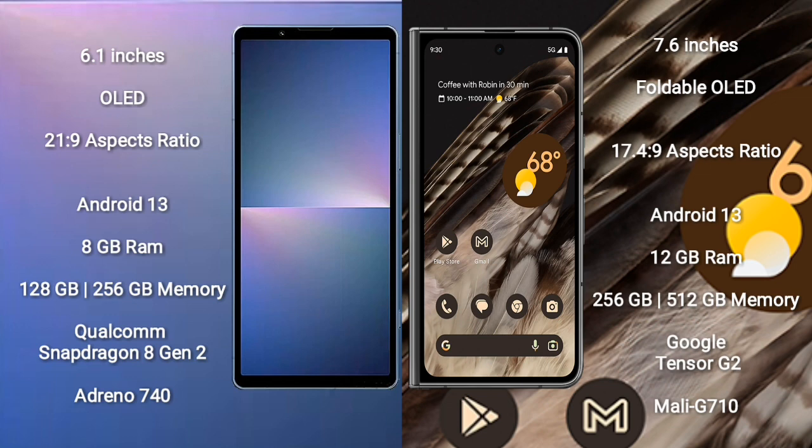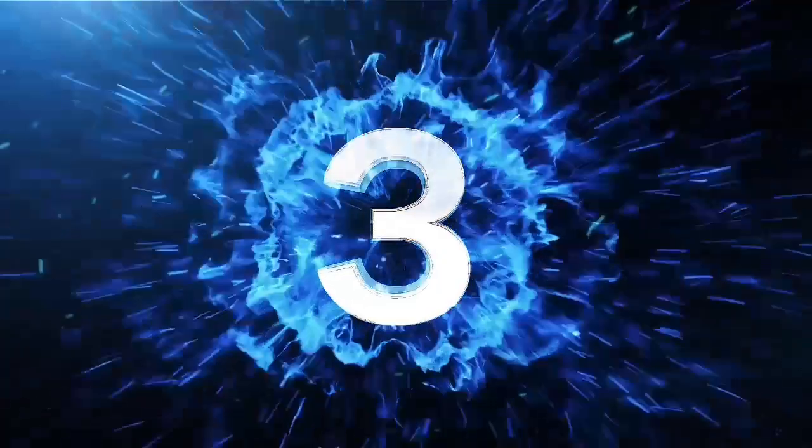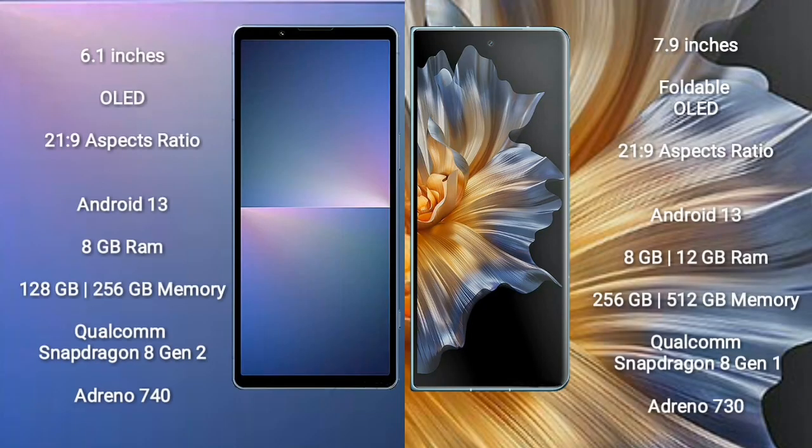Sony Xperia 5 Mark 5 has a dual rear camera setup: 48 megapixel plus 12 megapixel, and a 12 megapixel front camera. Google Pixel Fold has a triple rear camera setup: 48 megapixel plus 10.8 megapixel plus 10.8 megapixel, and an 8 megapixel front camera. Sony Xperia 5 Mark 5 has a 5000mAh battery with 25W fast charging. Google Pixel Fold has a 4821mAh battery with 30W fast charging support.